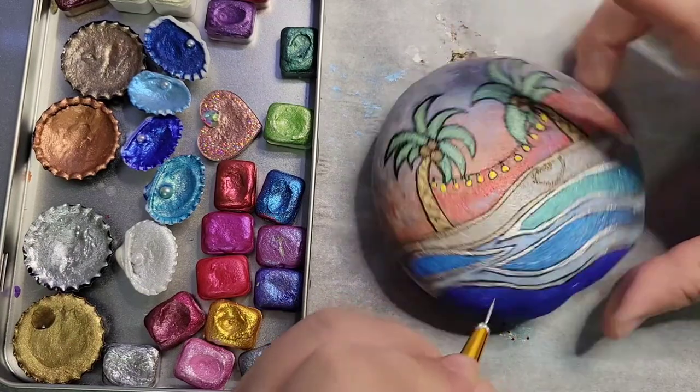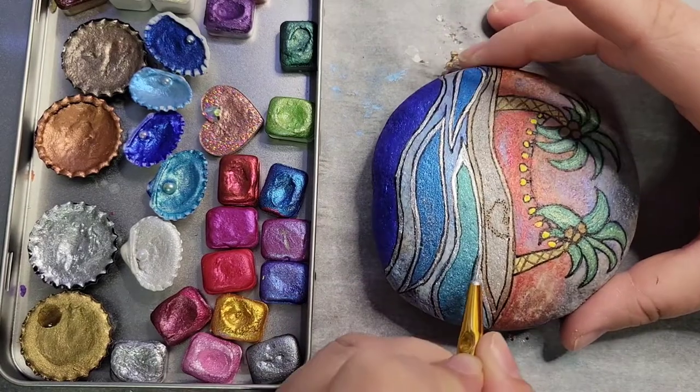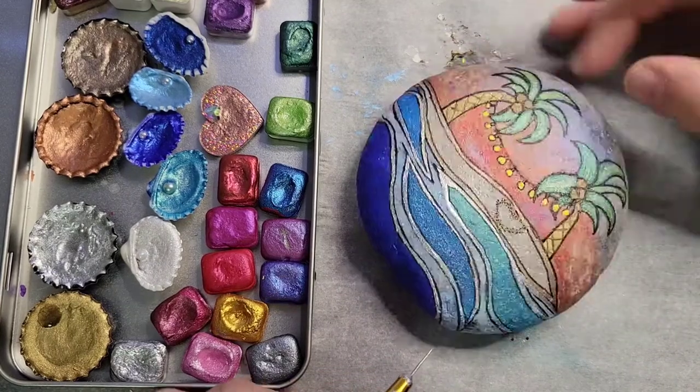Now I'm touching up the silver. Right there I just messed up my black again, so I'll have to go back and fix that.